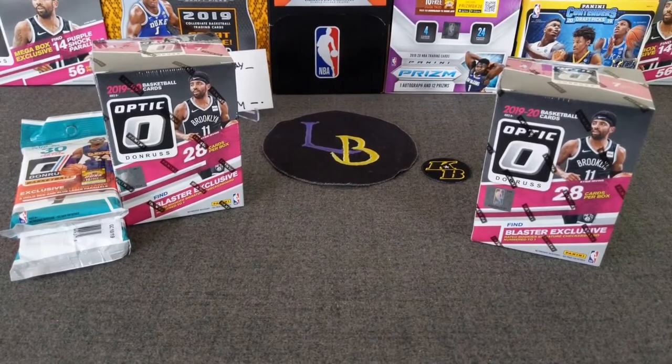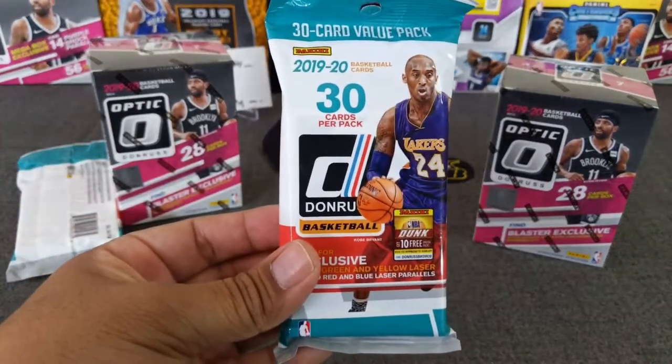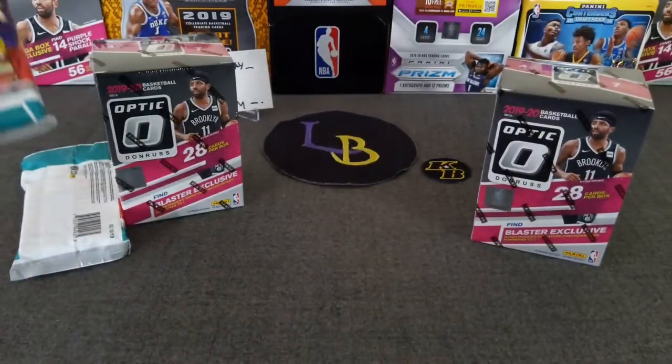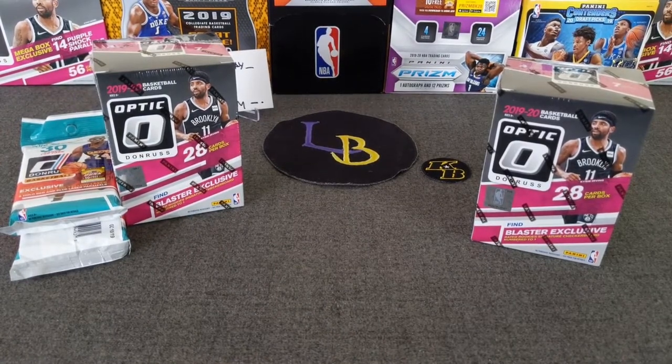Hello everybody, welcome to the opening of Lethal Race Breaks. Thank you for stopping by. Today we're going to be ripping some more 2019-20 Optic Donruss Basketball. We're going to be doing two blasters, and instead of the last cello that I have of Optic, we're going to go ahead and exchange it for some Donruss Basketball fat packs. We're going to do two of those with Mamba on the cover. Hopefully we can get maybe a Zion or a Kobe out of that. Without further ado, let's go ahead and get started.